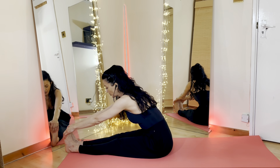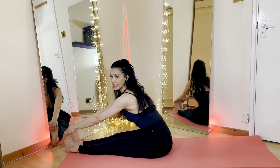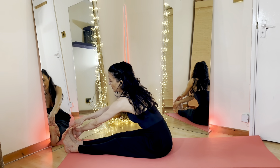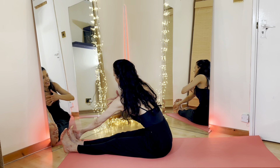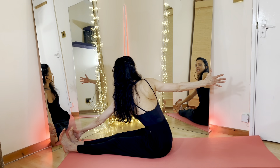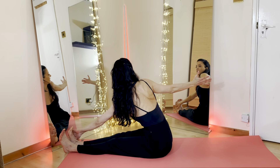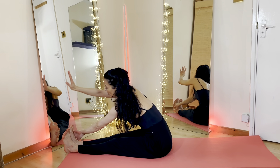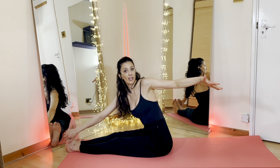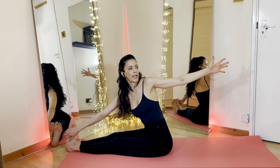Holding onto your feet, lengthening forward, opening up that chest. Then gently from here we're going to take the right hand outside the left foot. Inhale, start taking your left arm out — extend, taking yourself into a twist. Then gently we switch, taking the hand down onto the foot and then opening up that chest. Lengthen out, feeling that twist coming from your pelvis, from your lower back again.